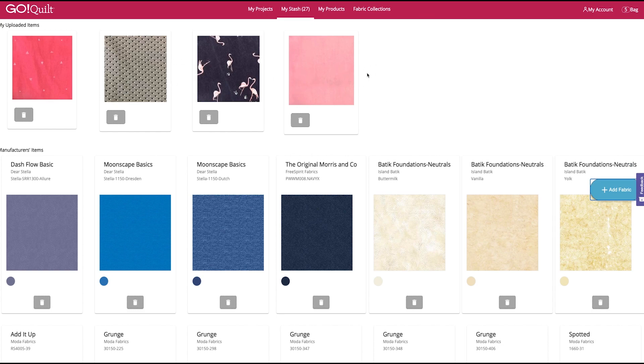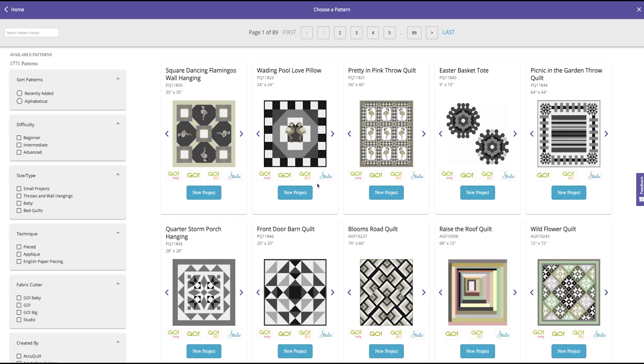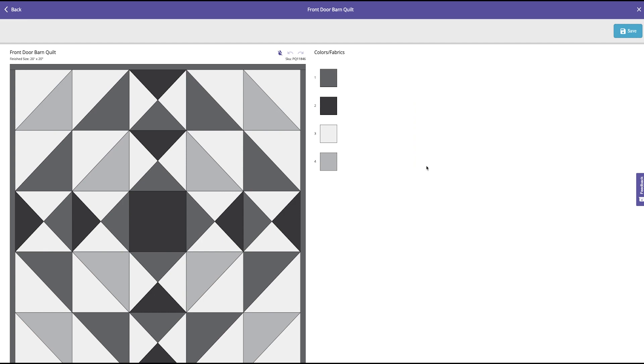The next thing we're going to do is select a project. We're going to go back to the GoQuilt homepage and click on Create a New Project. The project I've selected is going to be this Front Door Barn Quilt — it's a cute little 20 inch by 20 inch wall hanging. It's four colors, so it's perfect for my little fabric collection.